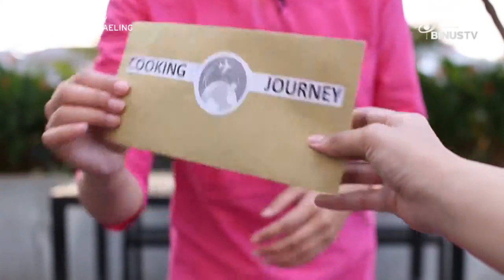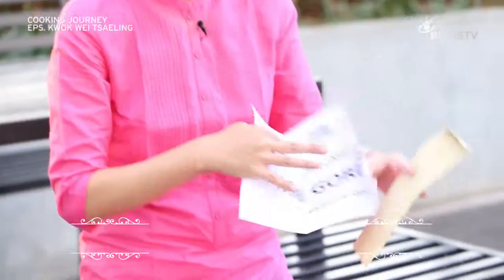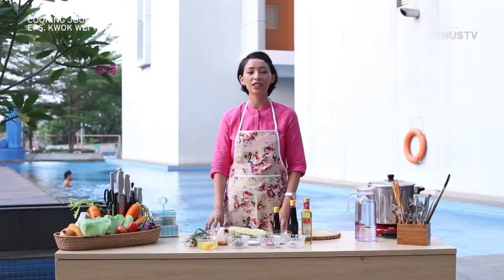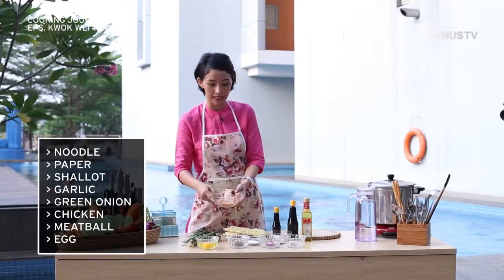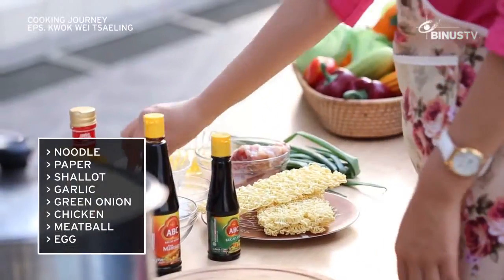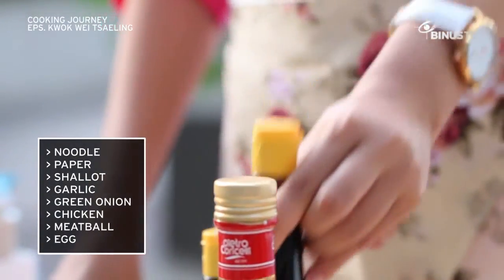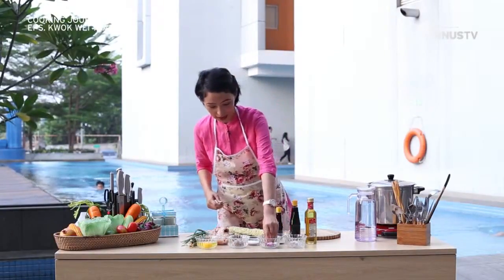I've just got a challenge from the Cooking Journey team to make mee goreng. I have tried mee goreng here in Indonesia, so let's see what I can do. Here are the ingredients: we have spring onion, chicken which I have already cut into small pieces, two eggs, meatballs, salt, pepper, onion, garlic, olive oil, sweet soy sauce, and salty soy sauce.